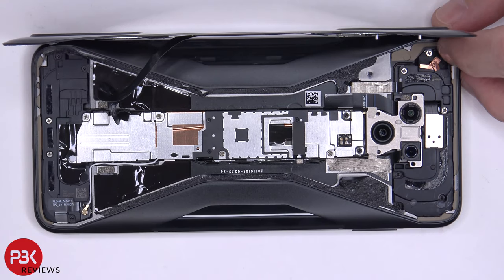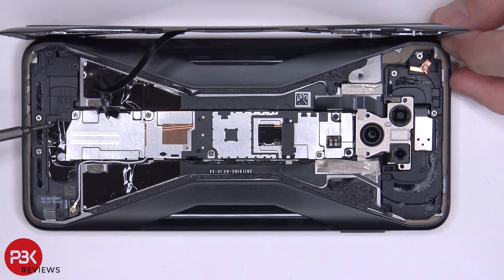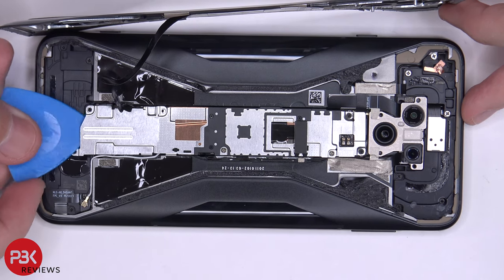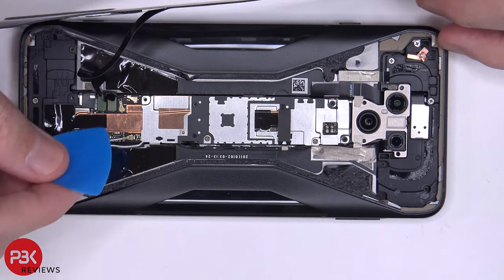Once you lift up the back plate, there's a cable for the light-up logo on the back which is connected to the main board. We need to remove three Phillips screws that are holding down the metal plate that's covering the connector — one over here, one here, and one underneath this white sticker. Once the screws are removed, we can lift up this metal plate and then disconnect this cable.